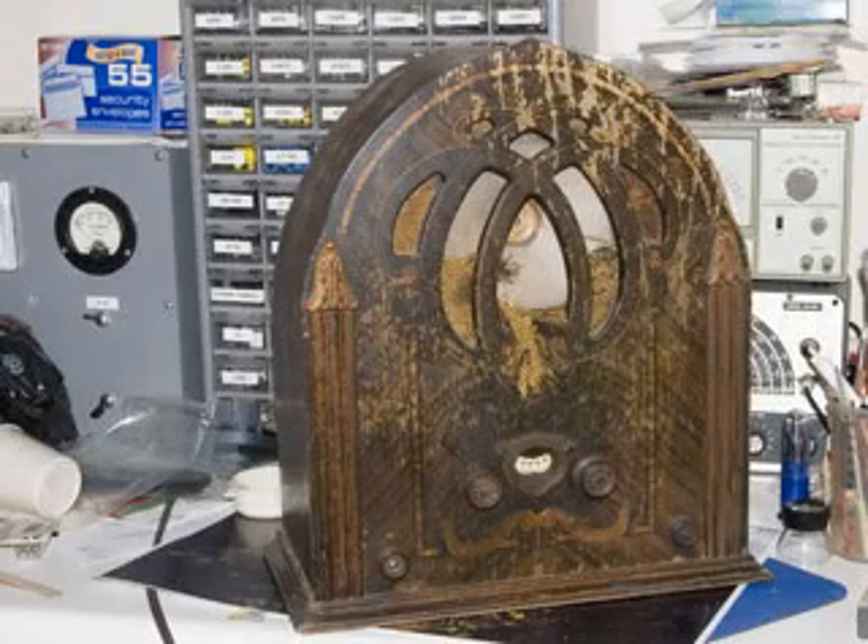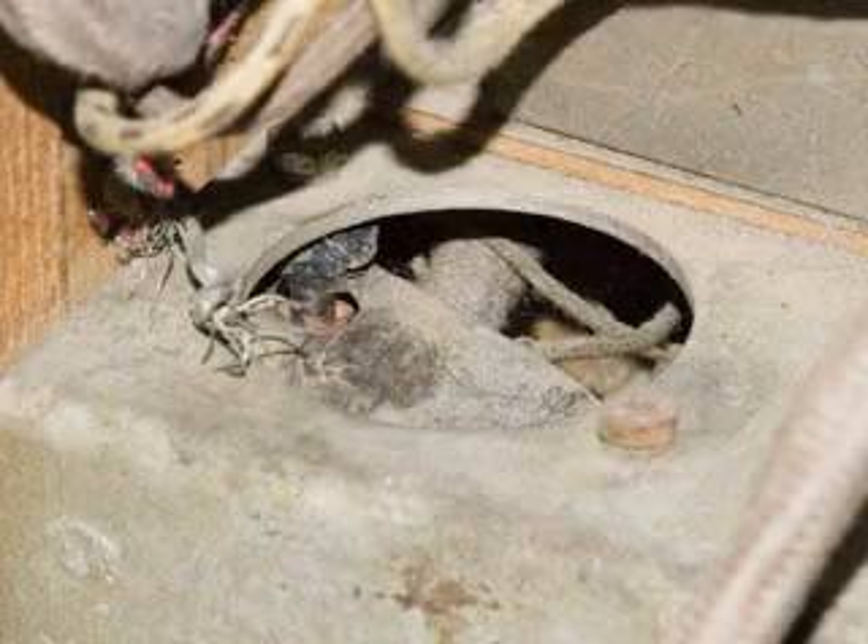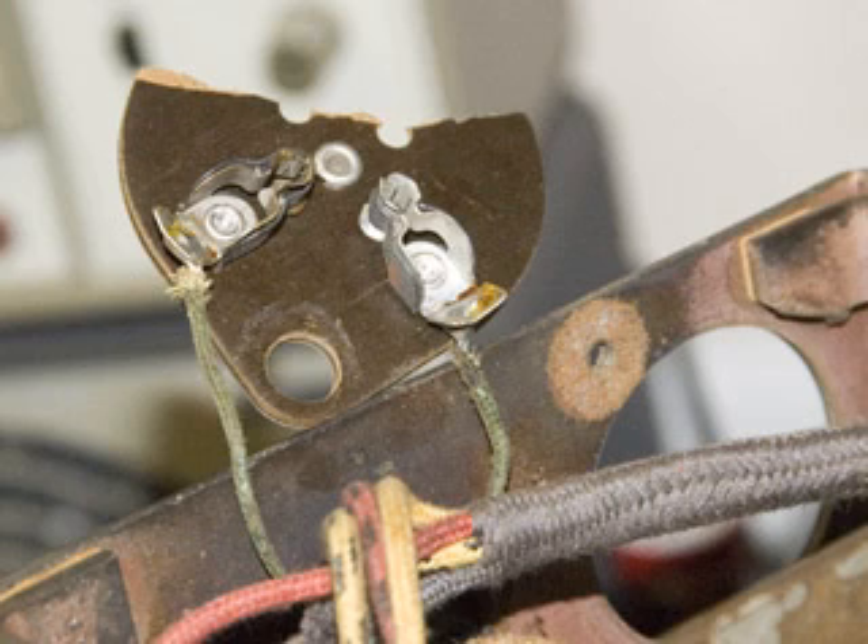I decided to repair this Silvertone. All the coils were good, and the only major items wrong with it are the broken tube socket and the intermediate audio transformer is bad. So I went ahead and started taking out the tube socket while I was waiting for the parts to arrive.